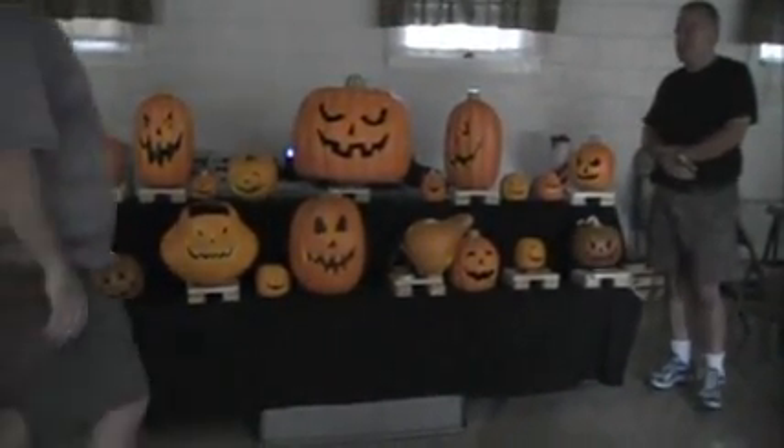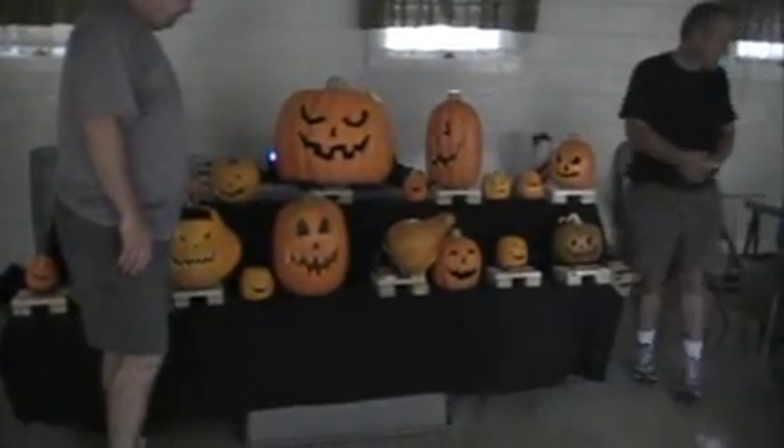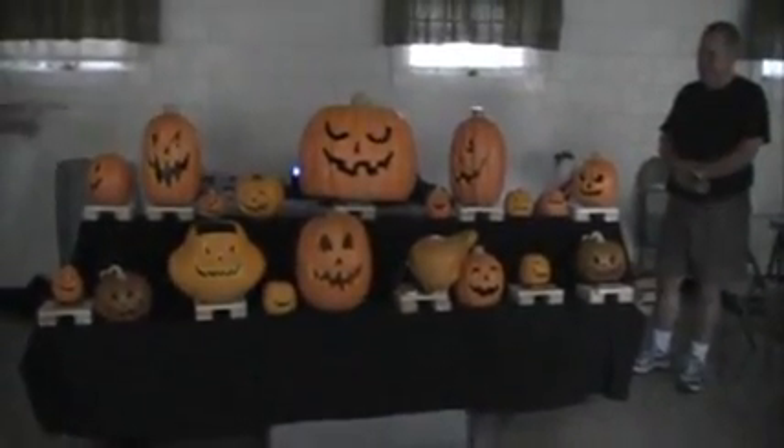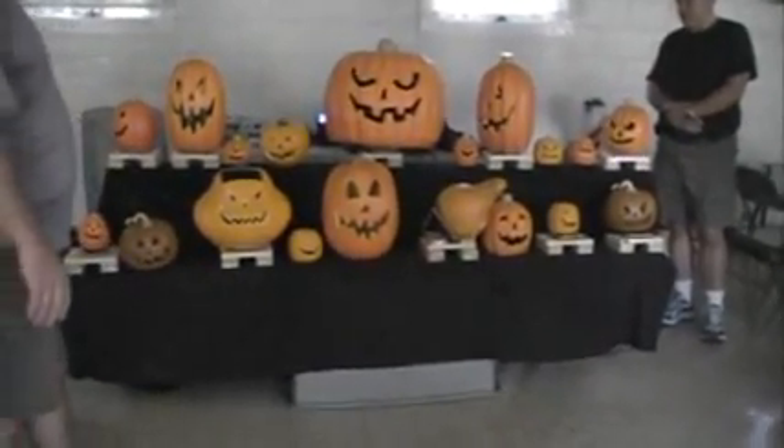The servos themselves I bought from China, and I think I paid $10 a piece for the servos, except for this one. This is called a PTZ servo — it stands for pan, tilt, and zoom. You'll notice he'll pull himself up and he goes back and forth, and all of the different angles in between. This little guy was about $75 or $80. And the rest of them were $10.